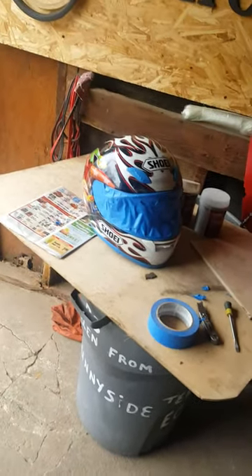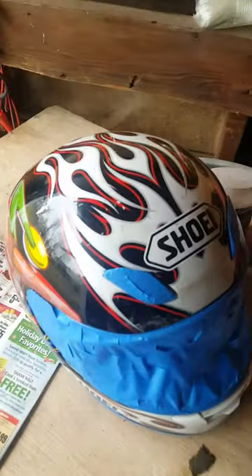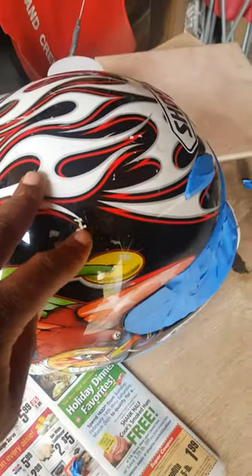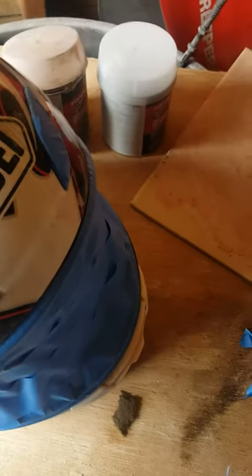This is video one. I'm painting and customizing my helmet — I sold the motorcycle it matched, so now I've got it taped up in all the areas I want. It needs some body work though; there are some dents in it, so it's going to take some sanding.